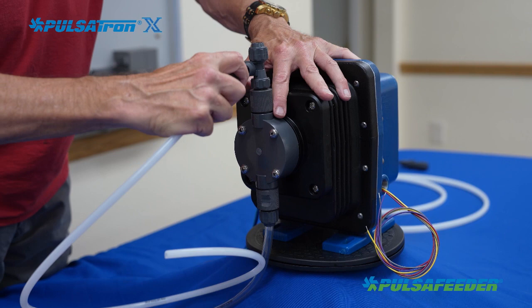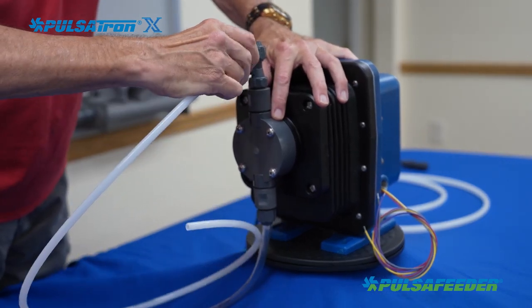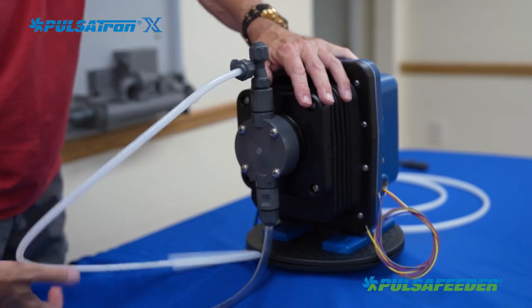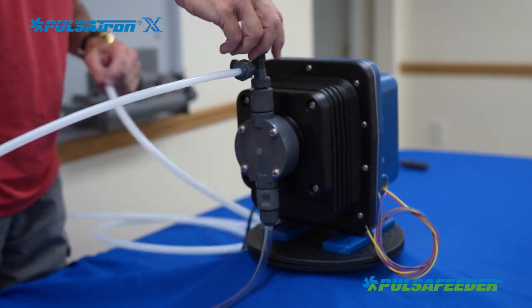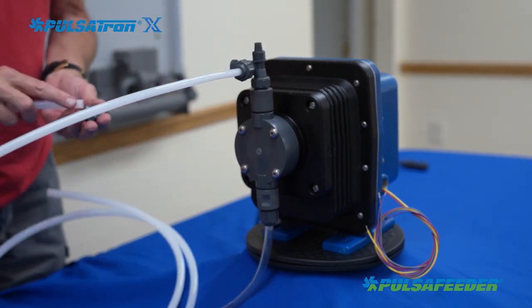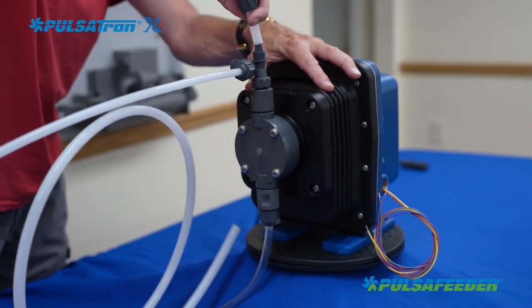Slide the coupling onto the tubing and then press the tubing firmly onto the bleed valve. Engage the coupling with the threads and tighten by hand as firmly as possible. Cut the other end of the tubing to the appropriate length to allow it to pass into the chemical supply tank. Slide the coupling onto the discharge tubing and press the tubing firmly onto the top of the bleed valve, then tighten the coupling by hand.